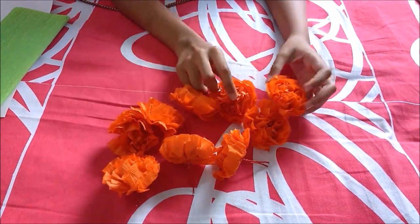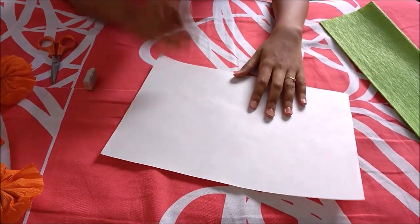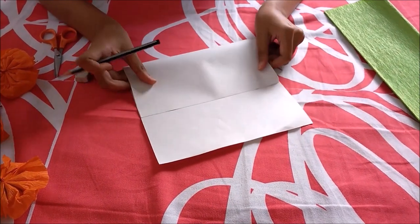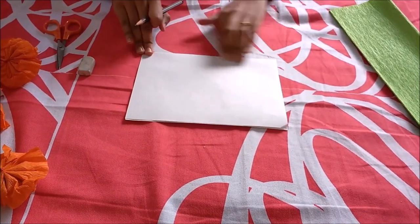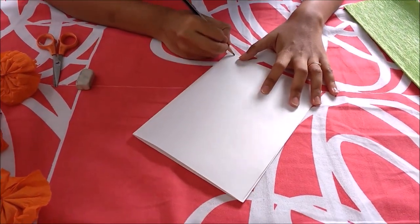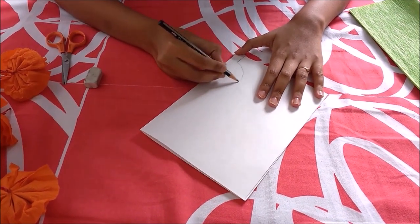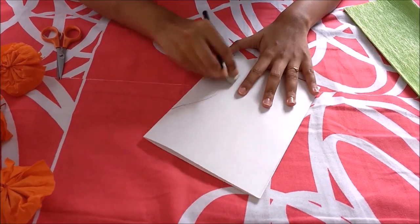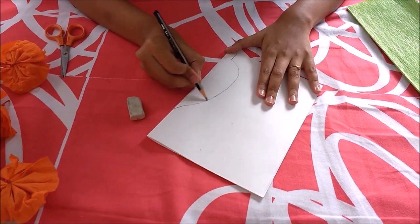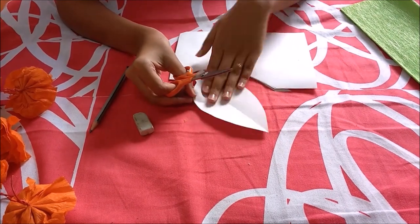So let's now move on to making our leaves. Taking our paper and sketching out a stencil. First we will be folding our paper into half and start on the folded edge of the paper, start making our leaves. And then we will be cutting it. So here our leaf stencil is ready.